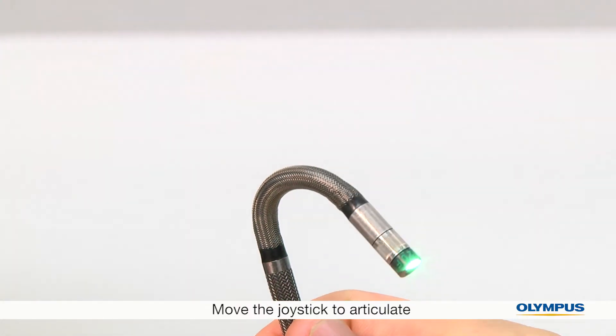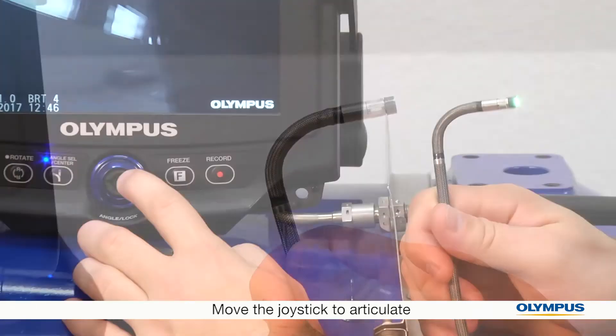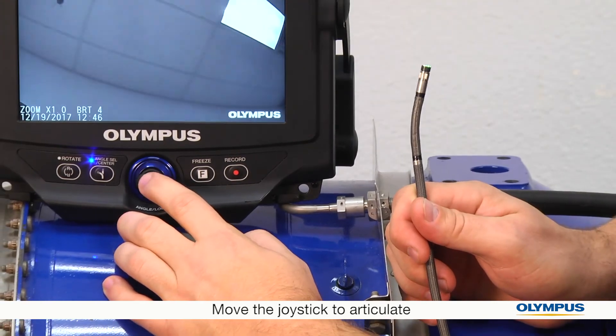To help navigate to your area of inspection, the end of the insertion tube can articulate in multiple directions. Move the joystick to articulate.